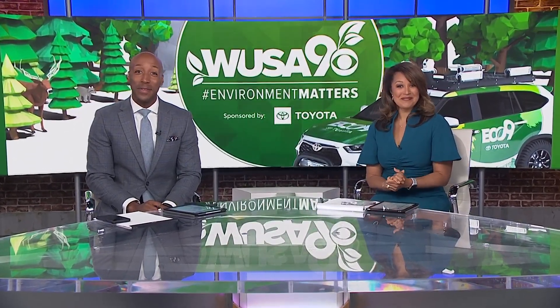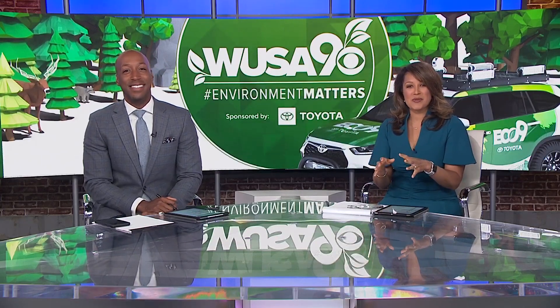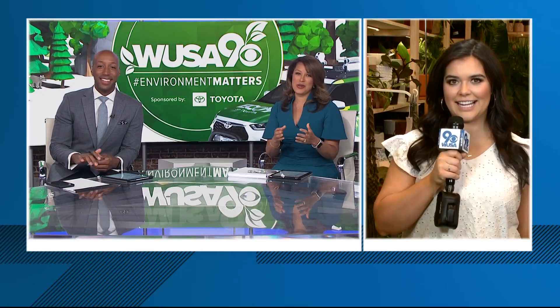Are you looking for a fun and eco-friendly way to celebrate Mother's Day? Plant House in Alexandria has you covered. They are offering terrarium building workshops where you get to build your own little garden in a glass. We sent ECO9 out with meteorologist Michaela Lucero, who is going to school us all about how these terrariums come together and, more importantly, the workshops for Mother's Day.